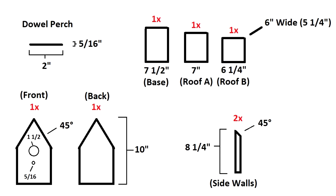You'll have your seven and a half inch base — that's the bottom of the birdhouse. Then you'll have your seven inch and six and a quarter inch roof A and B, and those will butt up against each other. That's why one is a little bit shorter — three quarters of an inch, which is actually the width of the board. So you'll deduct that and when they butt up against each other, they'll be nice and even on both sides.